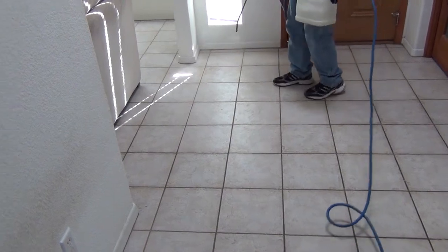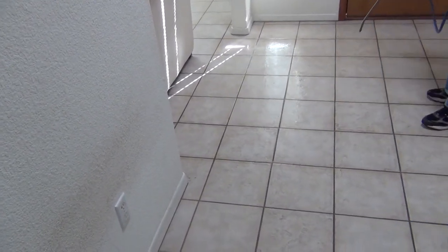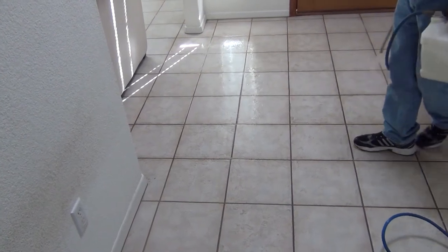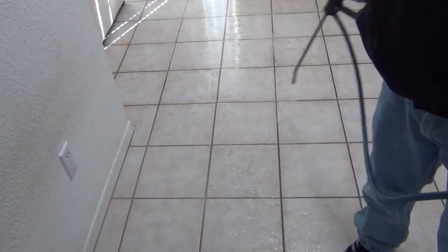Step 1: Pre-Spraying. Because we at A-Striking Image believe that if all the dirt and grime could be taken out of the tile with just plain water, we wouldn't be here. So we use powerful but safe cleaning solutions to dissolve the soil and grease from the tile and grout lines.